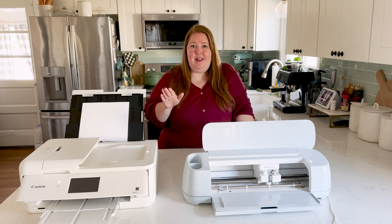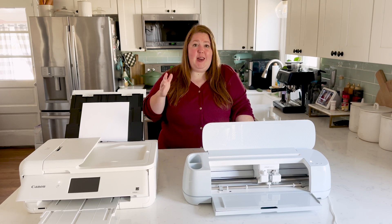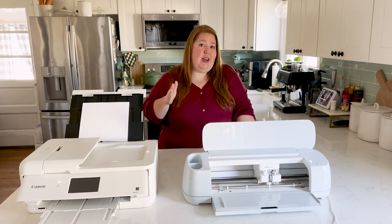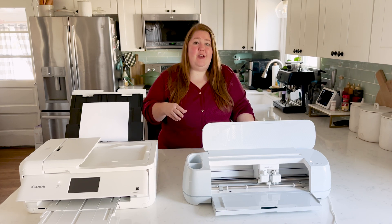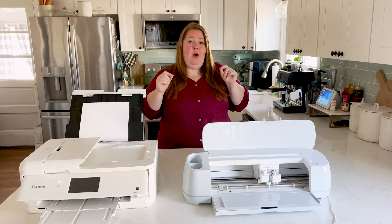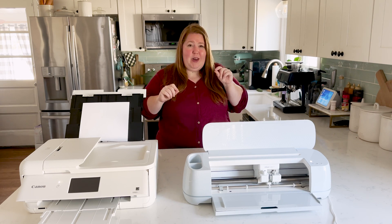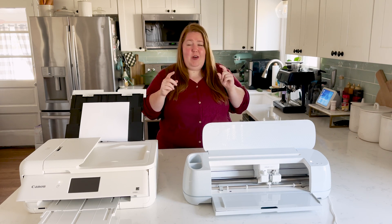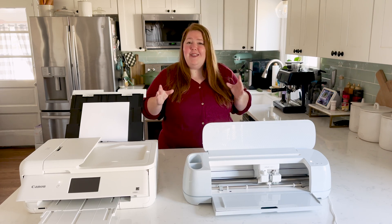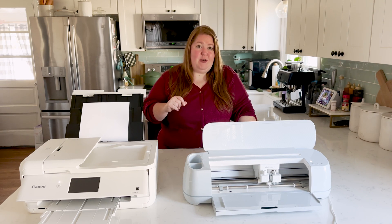Here are a couple of reasons that we should recalibrate our printer. One, if you're seeing any sort of shift in your design and where your Cricut is actually cutting. So let's say you have a beautiful sticker that you're cutting out with an even white border all around it, and you're noticing that when it's cutting it's shifting over — could be to the left, to the right, up, or down. It's not in the right spot. That's one reason you should recalibrate.